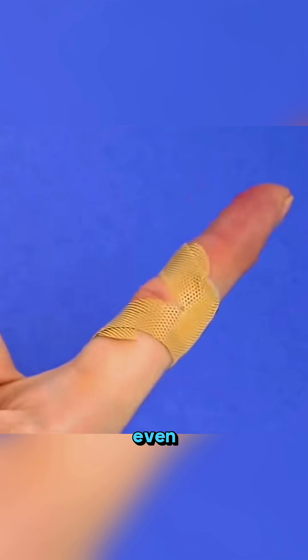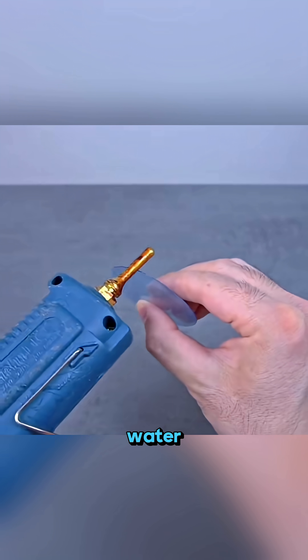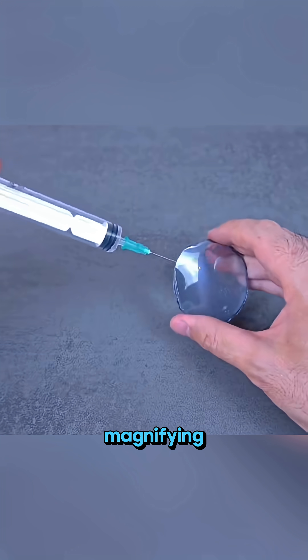Cut two plastic bottle pieces, glue them together, fill them with water — you've made a tiny magnifying lens!